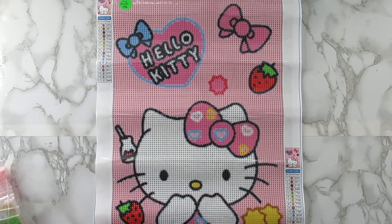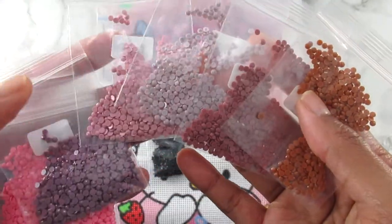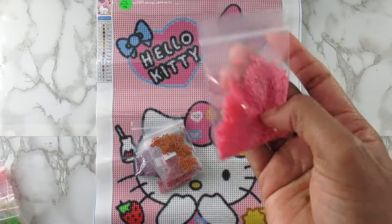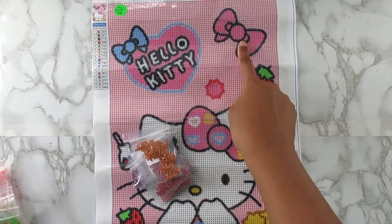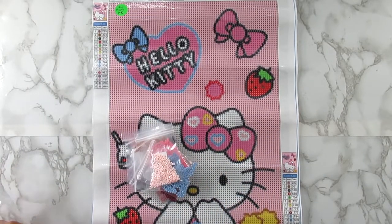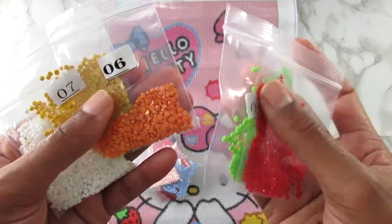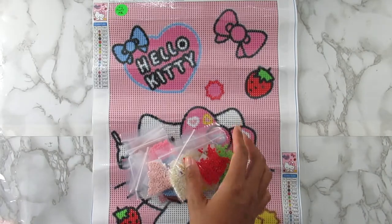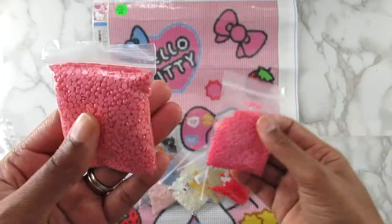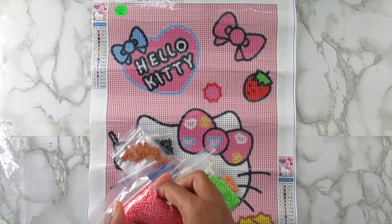I do like the colors on this canvas, they're really really nice. You get some black — this is 310 black — some browns, mauve colors, a little bit of pink right here. This pink goes in the bow, up in the little heart area, and up in this bow too. You get some blues, some beige, some reds for the strawberries, the green for the stem on the strawberry, some yellow, white of course for Hello Kitty, and then this color for the background. So yeah, a lot of pink you guys! I wonder if I'm gonna get tired of looking at pink after this.